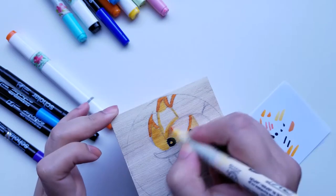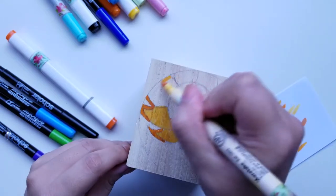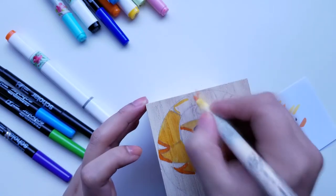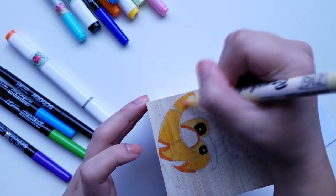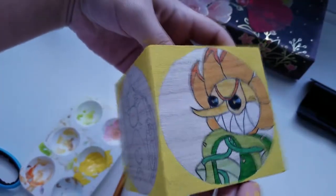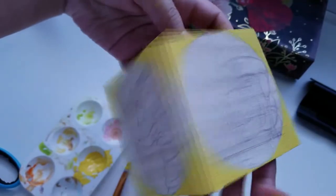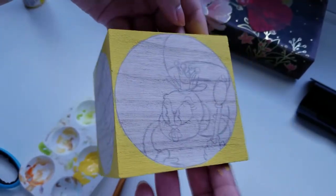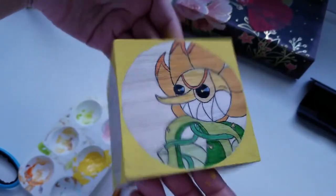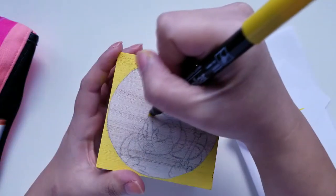The Brushables did much better on the wood — after letting it dry I could go over it again and it would actually darken the color. With the other markers, going over one area twice didn't really work well for shading. It looked weird with just the marker alone, but adding the pen outline really made everything pop nicely.